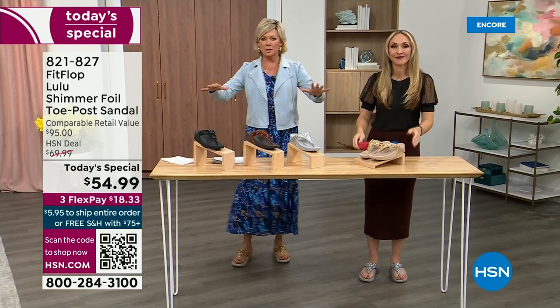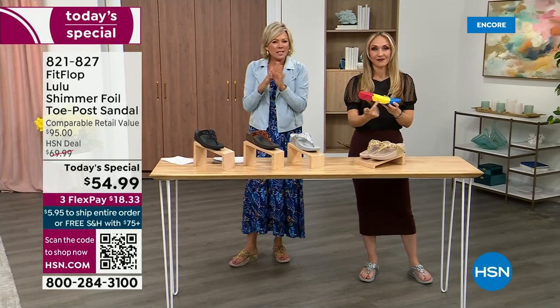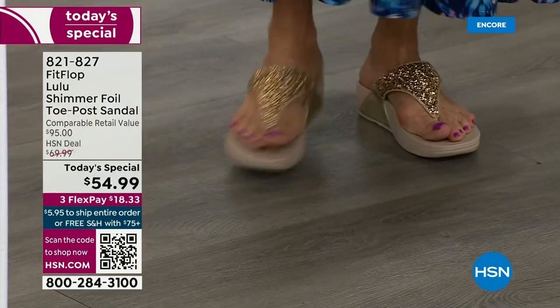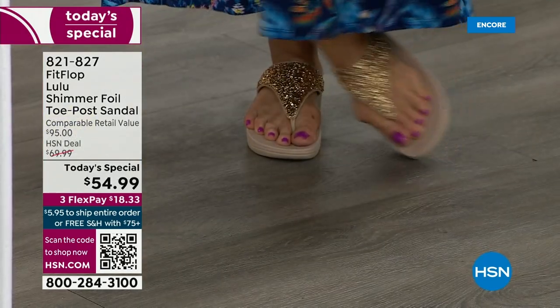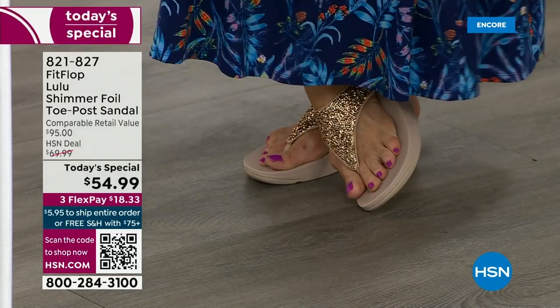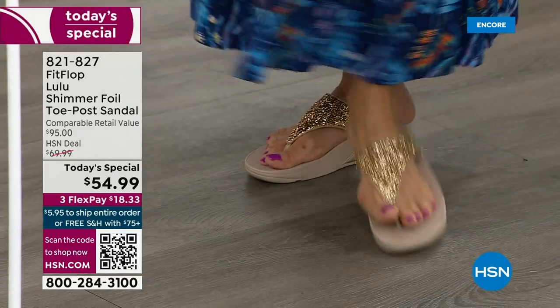This just evenly disperses your weight — it's the most incredible sandal and brand. I'm wearing the gold and absolutely love it. It was so fun getting ready for the show; I went and had a little pedicure getting ready for summer.